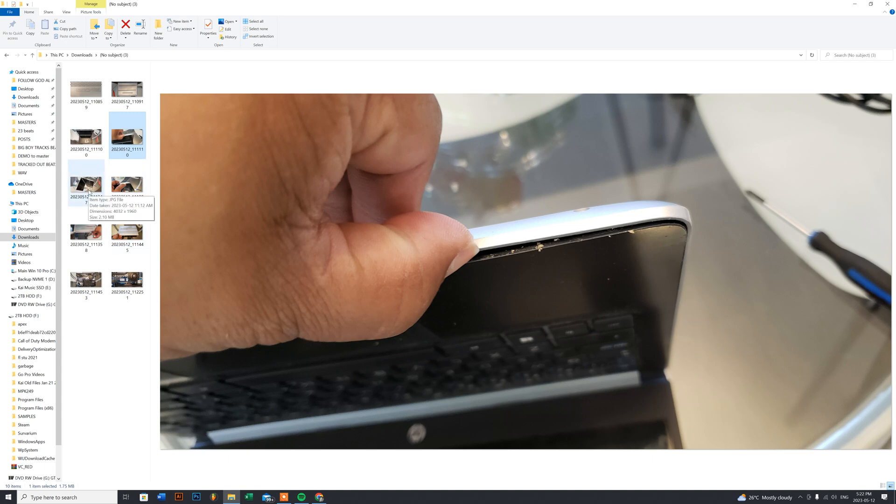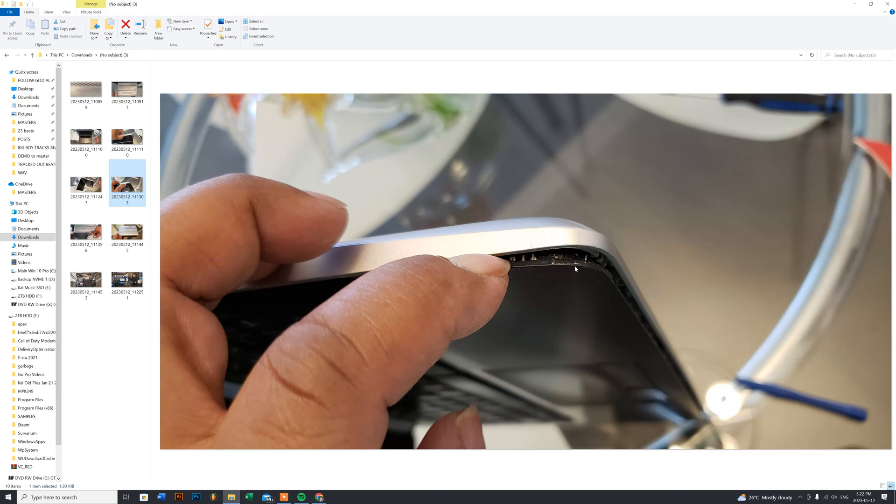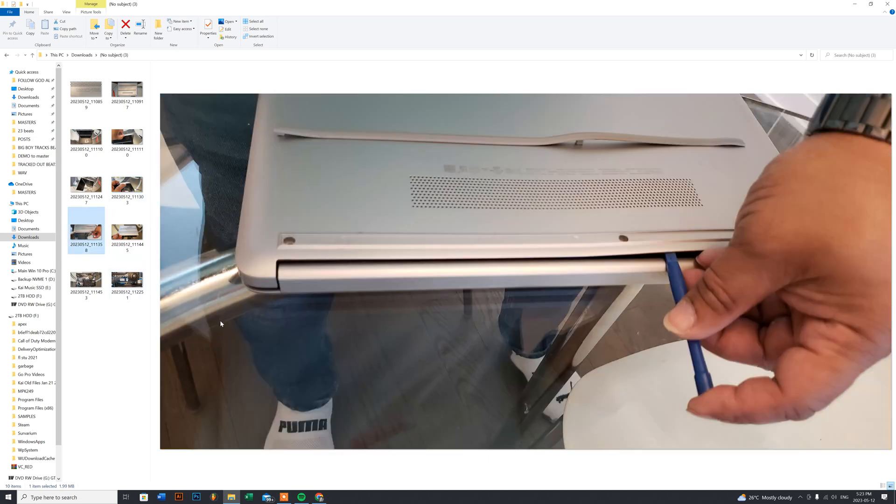The sides were a little difficult to get open. Running my thumbnail down the corner still wouldn't pop it. So to avoid damage, stand the laptop up on its side — corner of the screen and keyboard at the bottom — and place the left side on the table. Then run your pry tool into the corner and start running it down. It pops open pretty easily. Do the same on the other end — run your pry tool straight into the corner on the left side — and it'll be easy to pry open.